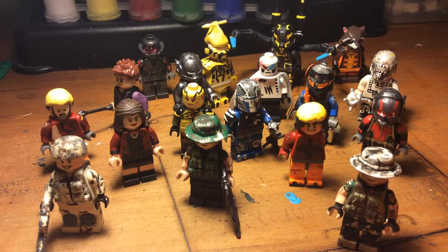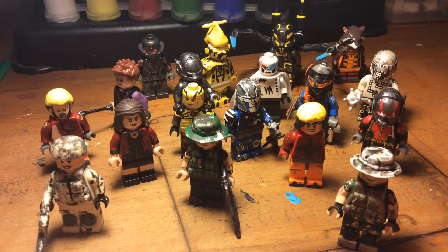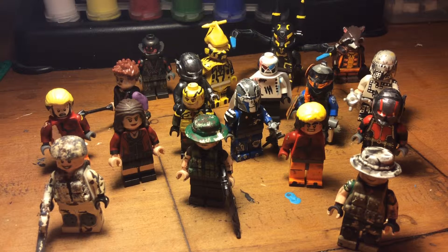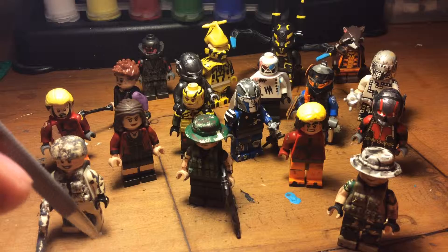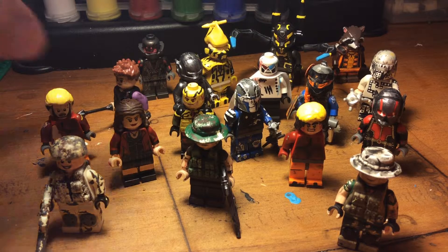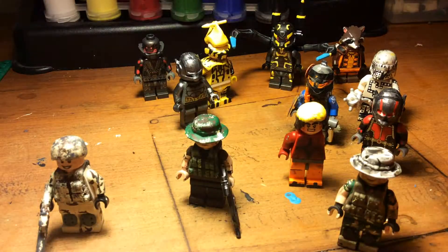Scarlet Witch is finished, this military figure is finished — I don't have names for most of these. A few figures are works in progress; this one here is a work in progress because of his knee pads. I sculpted them and I'm actually really proud of the way they came out. He's almost done.